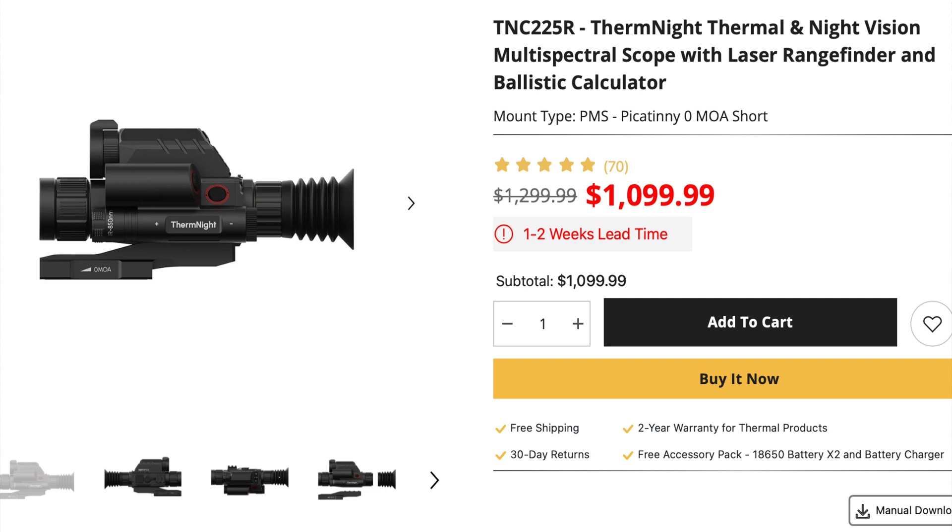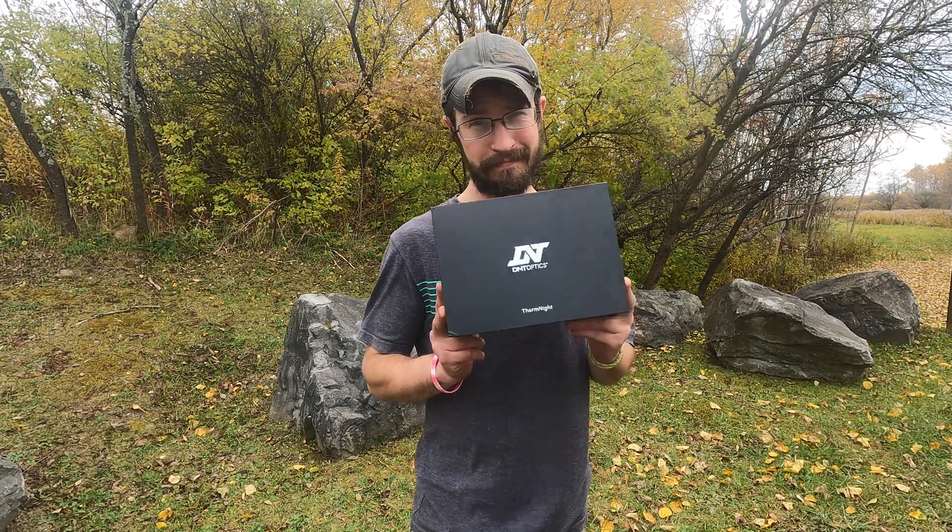Especially for the price range — I don't think you are going to find another thermal at this price that is going to beat it. If you are looking to get into the night game, this is your optic right here. I want to thank Zane for taking the time to do this review. I'm super excited about getting it set up on my 6.5 and doing some predator hunting this winter. I will be bringing any footage captured through the device to the channel as well. If you guys are interested, I'll put the link in the description — feel free to check them out, and if you have any questions, just leave a comment and we'll get them answered for you. Thanks everybody.